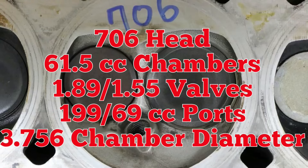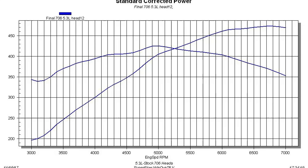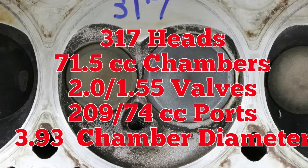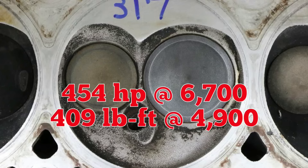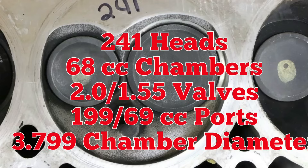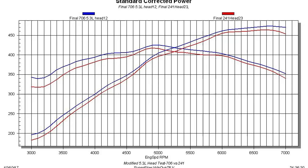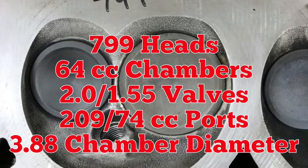Here are the test results with the 706 heads. The 706 heads produced impressive power. Next up, the 317 heads. The drop in compression definitely hurt power. The 241s were better than the 317s, but still couldn't match those 706 heads. The 706s beat the 241s. Even the 799s were no match for the 706 heads.